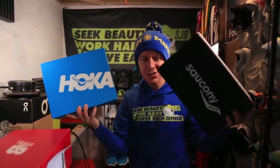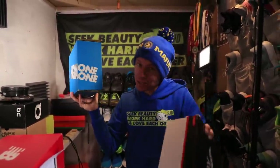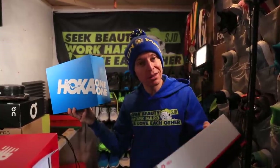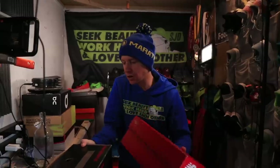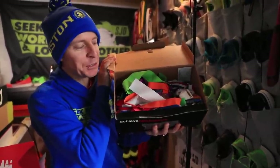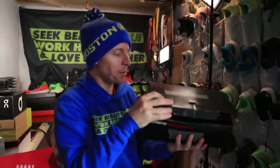Shout out to Hoka and Saucony for sending me these shoes. Here's the deal, everyone - as I mentioned yesterday, the runner's knee is coming along, feeling much better. These are two shoes that I need to be running in sooner rather than later for my first impression. Just so you all know, we've got the medals from elementary school, middle school, and high school. This is the medals box. I keep all my medals. Someday I'll put them up in a display case.